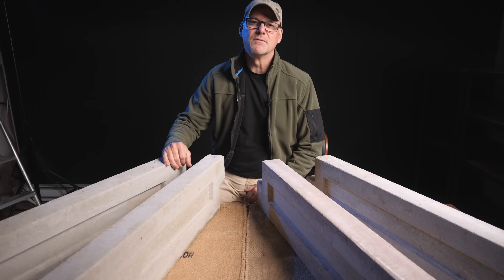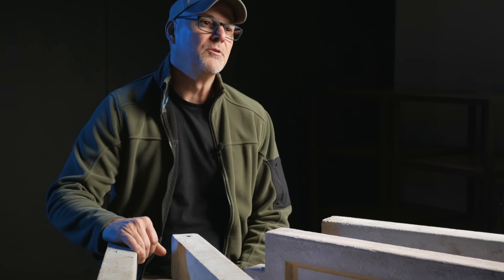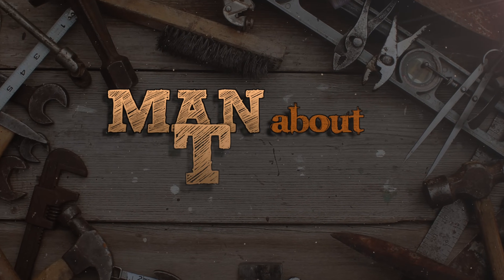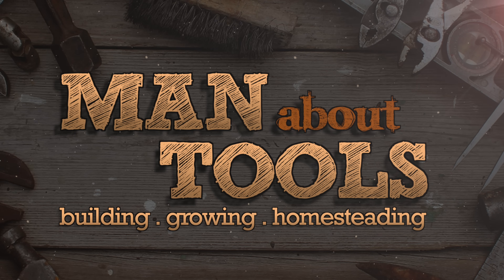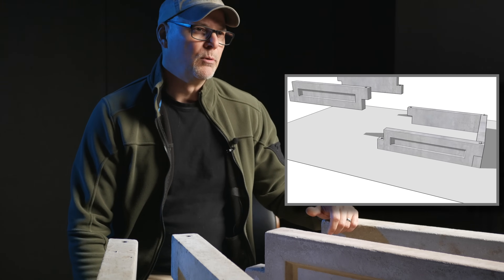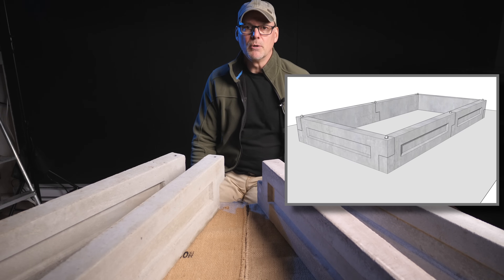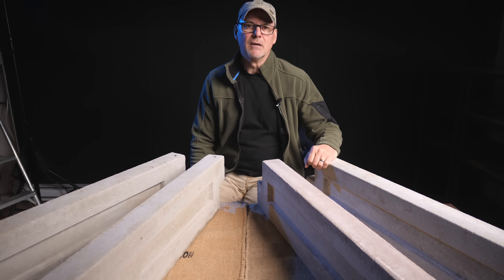In my last video I tested the strength of several lightweight concrete garden box panels, and today I'm going to do the tests with AirCrete. These lightweight panels link together to make long-lasting rot-proof garden boxes. I have a full series of videos on my channel showing in detail how you can make the forms and cast these panels yourself.